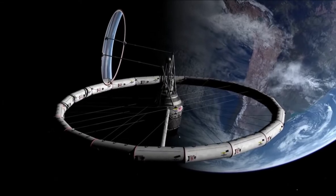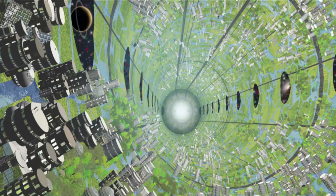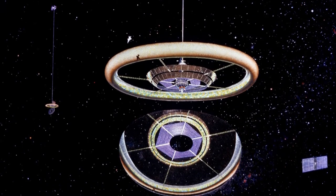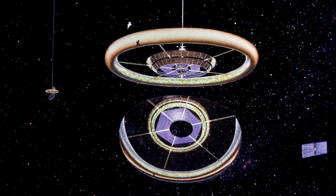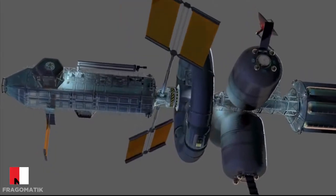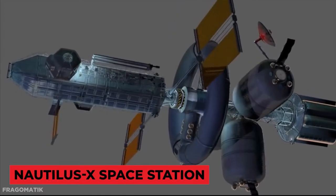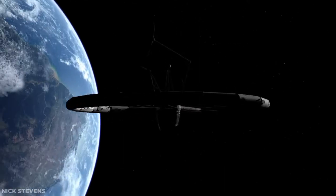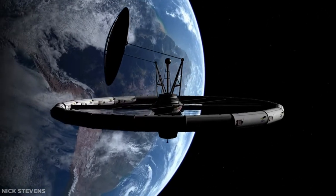Many variants of this design, including the von Braun wheel, the O'Neill cylinder, and the Stanford Taurus, have been proposed for space stations and habitats since then. Some proposals, such as NASA's Nautilus-X space station and the Gateway Foundation's plan for a commercial space station, are not even being evaluated for development.